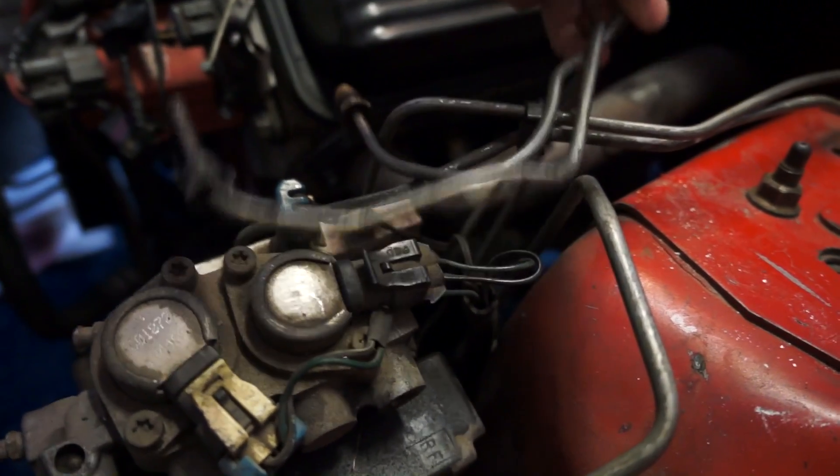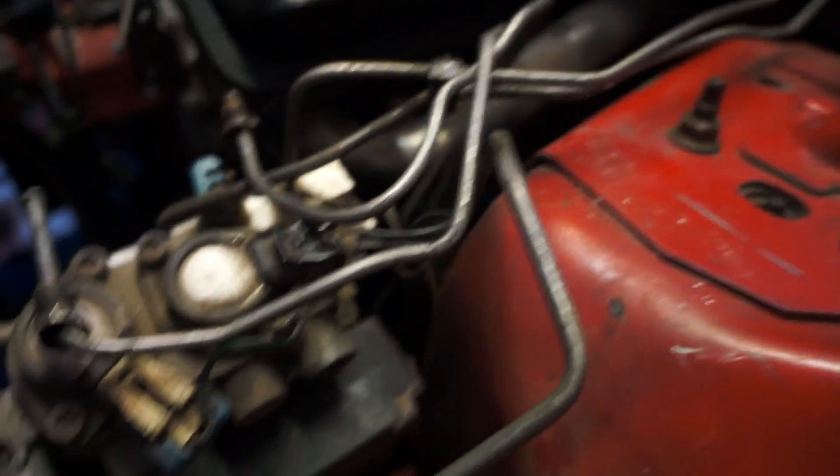Make sure you disconnect the brake booster right there, because that comes down with the engine. You're going to disconnect your two front brake lines right here because they're going to come down with the engine as well.